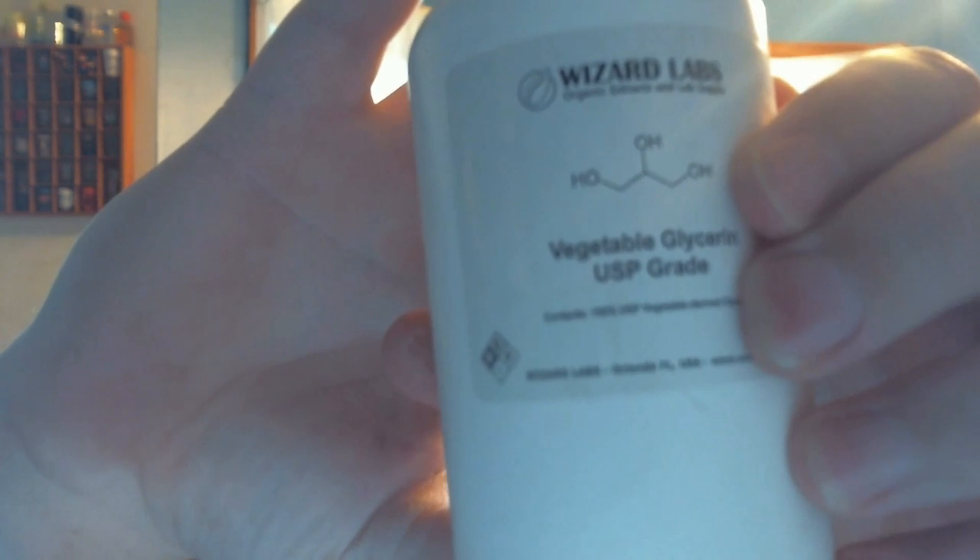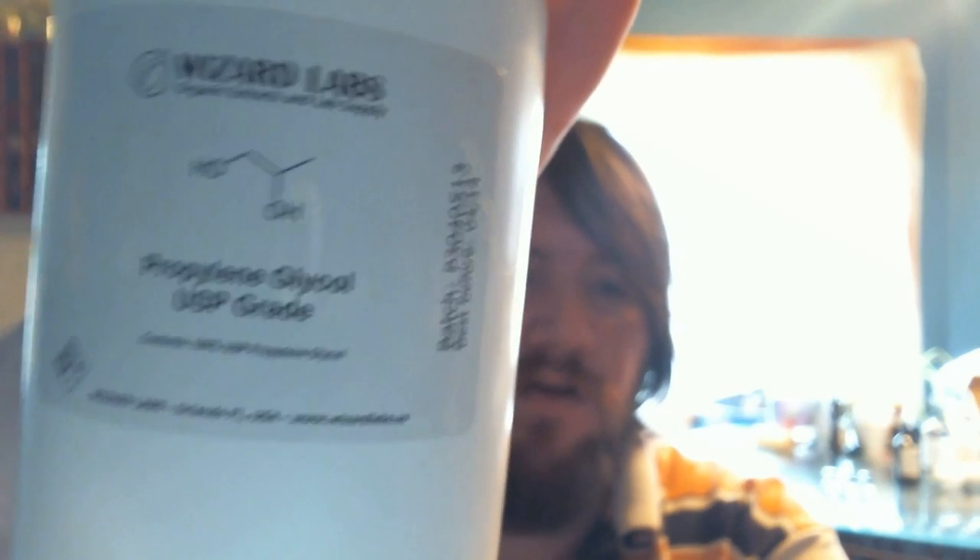You must wear rubber gloves when you are touching this. I use 100 mg per milliliter because I am experienced and it is a lot cheaper. The next ingredient you will need is vegetable glycerine — also from Wizard Labs. Then propylene glycol, called PG; vegetable glycerine is VG. This is a much larger 500 ml bottle, also from Wizard Labs.